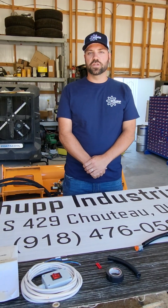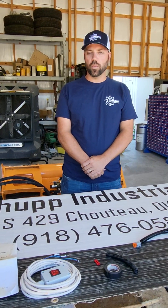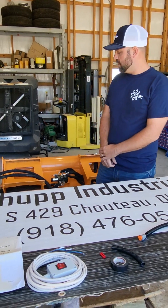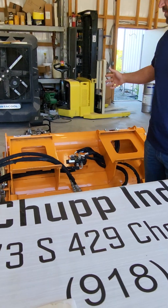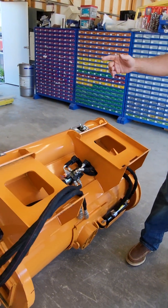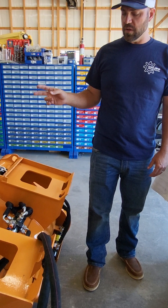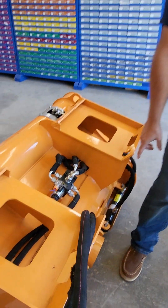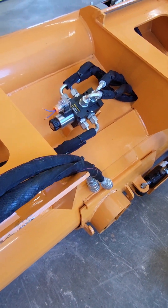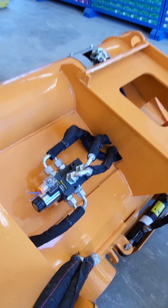Today we're shooting a video to show you how we wire up a Land Honor hydraulic powered concrete mixer skid steer attachment. The Land Honor skid steer attachment features a very heavy duty design. It's got a hydraulic powered paddle mixer for mixing the concrete. It also has a secondary hydraulic function to open and close the slide chute on the bottom. The purpose of this video is to show you how we wire up to control that secondary function to operate the slide gate.